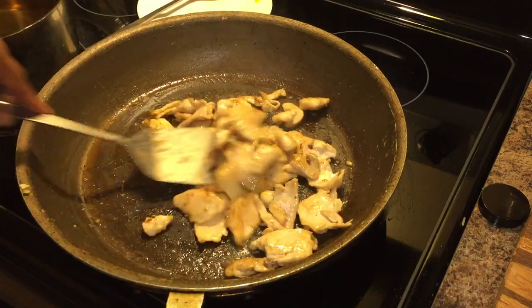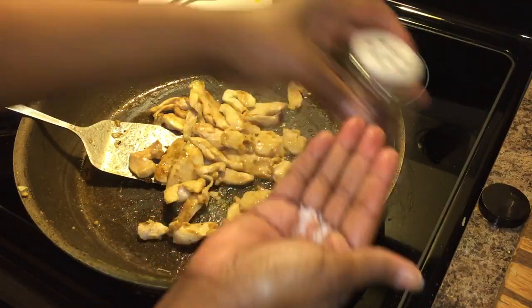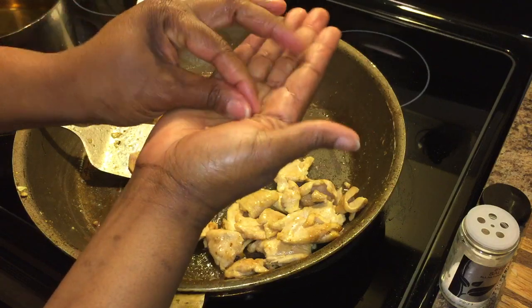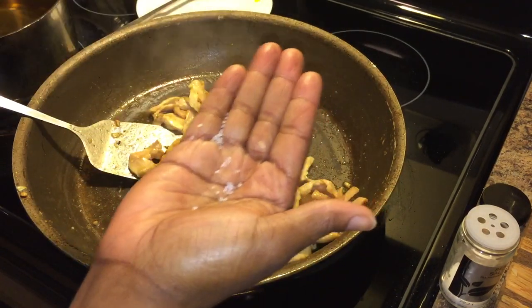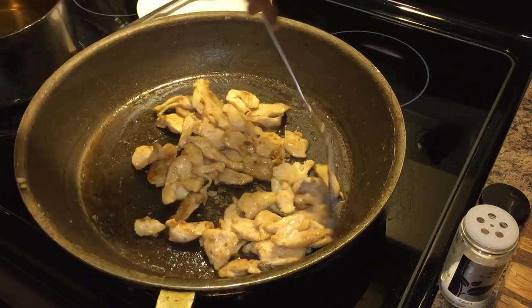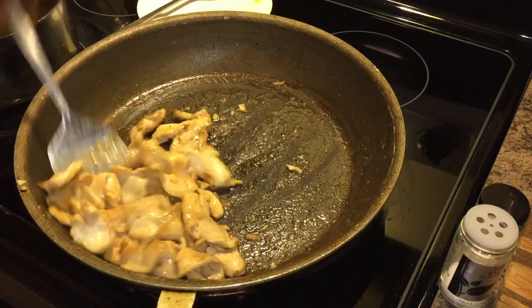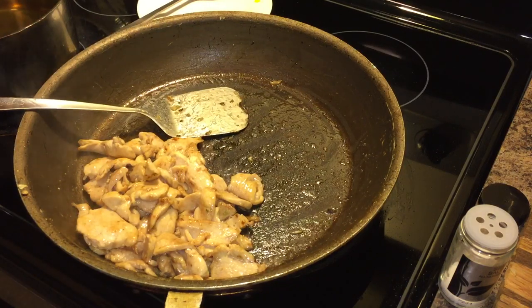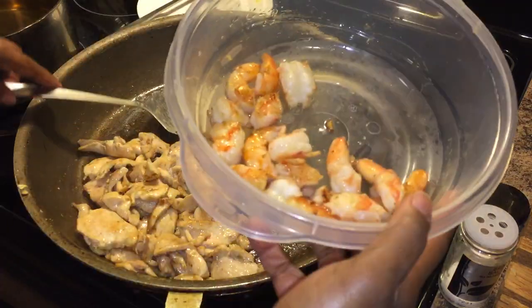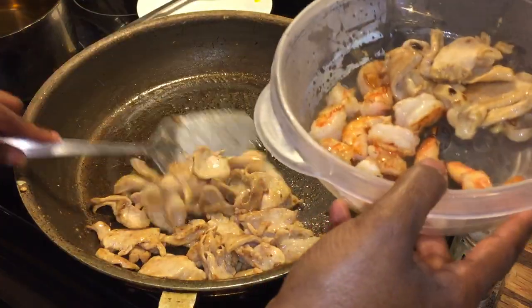This is almost done. That chicken looks amazing. I want to put just a little tad of salt on that chicken. There we go — beautiful. Now I'm going to take the chicken out and put it in my bowl with my shrimp.